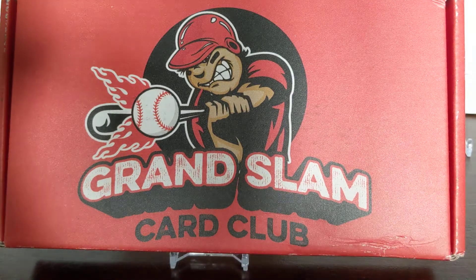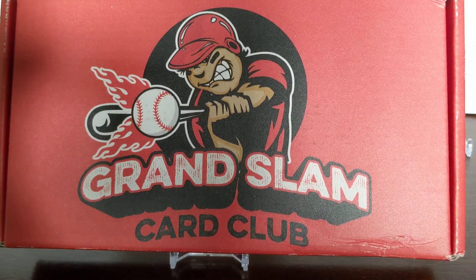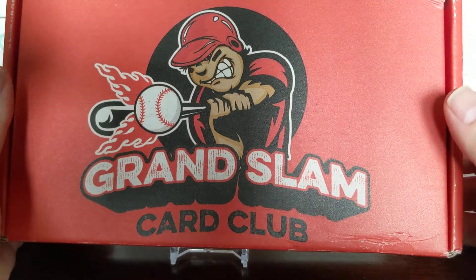Hey everybody, welcome back or welcome to Something Old, Something New Card Rips. I'm Lance. Today is Monday, so we're opening up some kind of mix box subscription box.